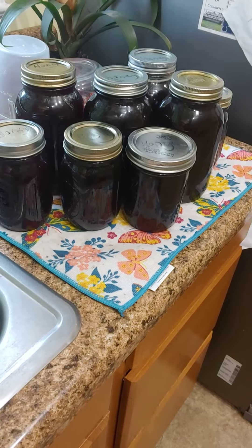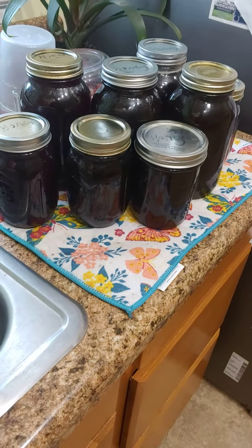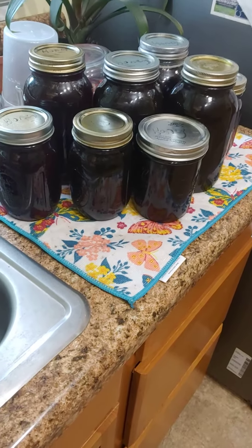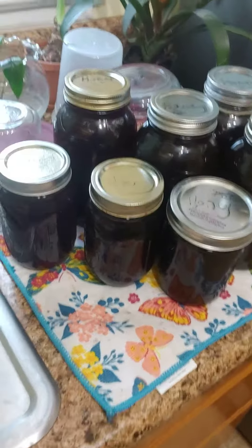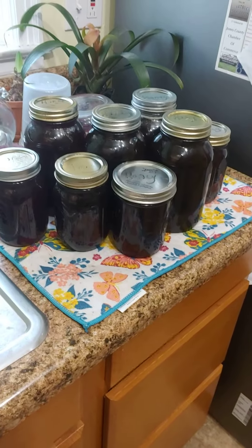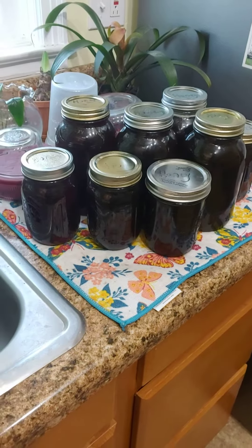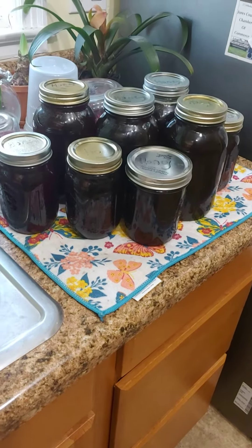Meanwhile, the bees were generous enough to provide our family with almost two gallons of honey from those cappings. So use a double boiler with a plastic bucket and don't waste what those hard-working bees have done for you over the past 12 months. Talk to you later.